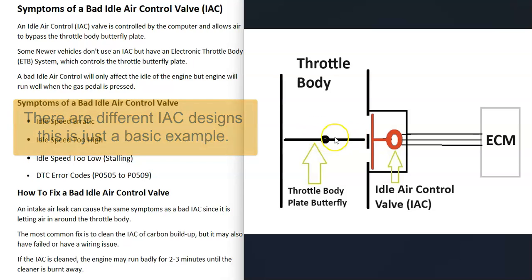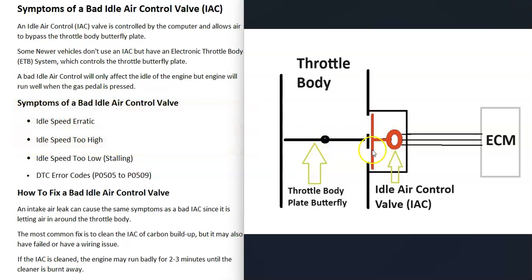The computer is going to use what's called an idle air control valve to control the idle. When the throttle body butterfly plate is shut, there are two holes on each side of the plate, and the computer will be controlling a small diaphragm inside that will open and shut depending on the RPMs of the engine. Air can bypass that throttle body plate and the computer can control the idle of the engine.